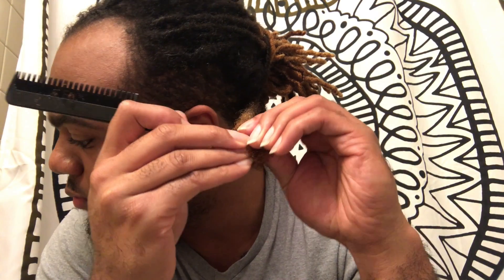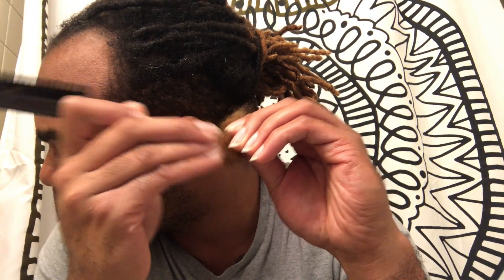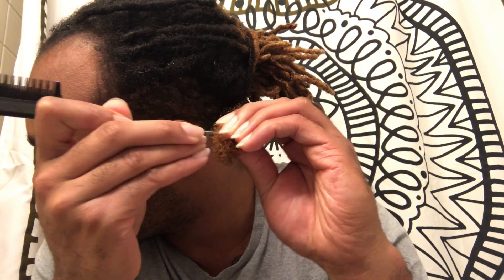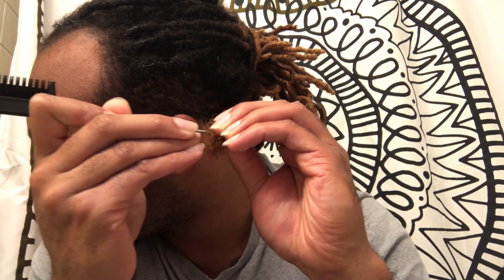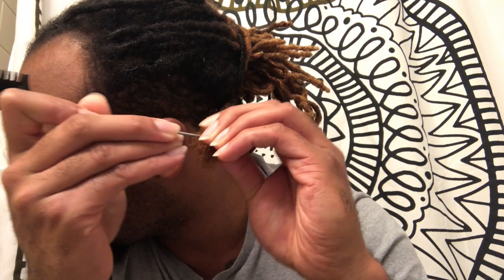This is how we're going to start taking down our locks. The first thing you want to do is moisturize your lock with water and some conditioner. You want to take that in your hand and rub it all up and down the lock to get it saturated.